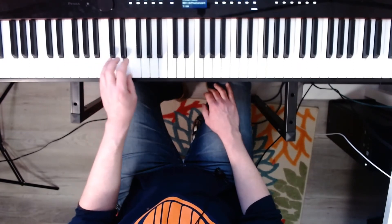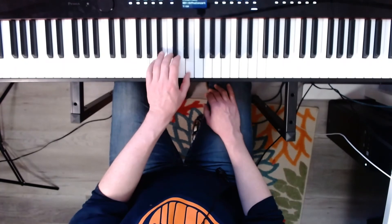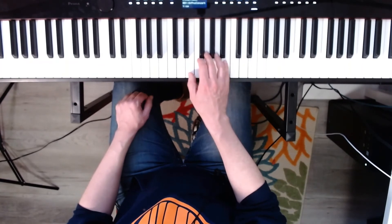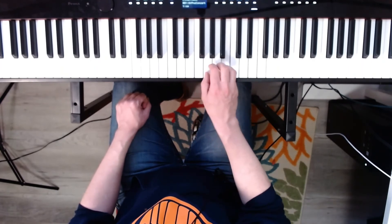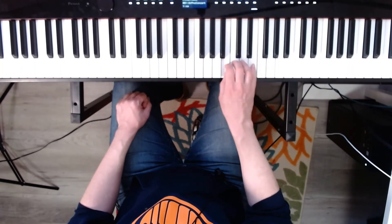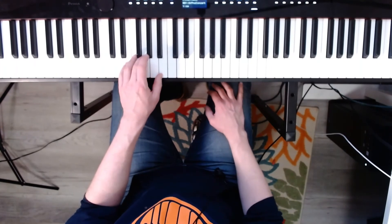Left hand. A minor. Three, four. E minor. Three, four. Left hand, E minor, broken. Ready? Go.